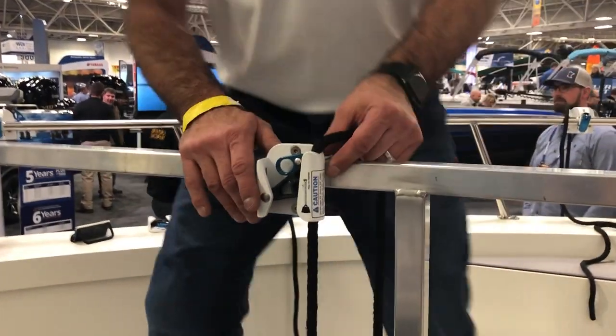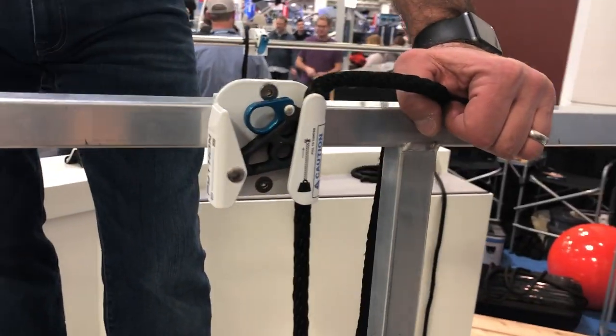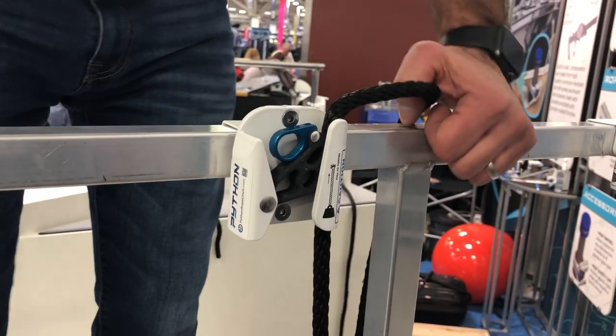Tom here with Northern Lights Engineering. I'm going to show you guys the Python rope cinch. What we have here is the best fender hanger on the market for a pontoon boat. It's a hundred percent made in the U.S.